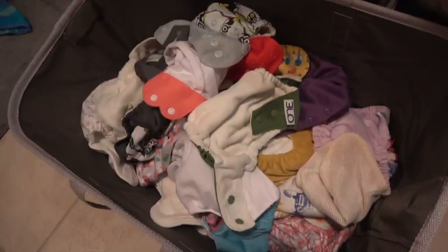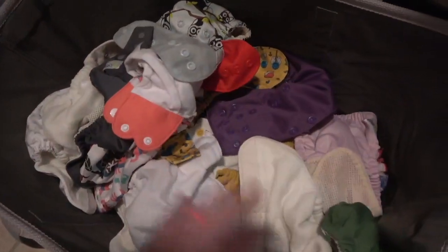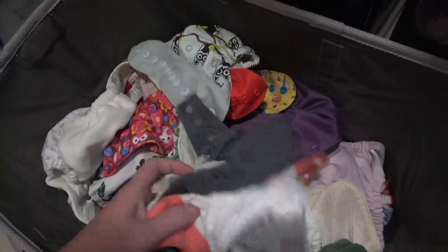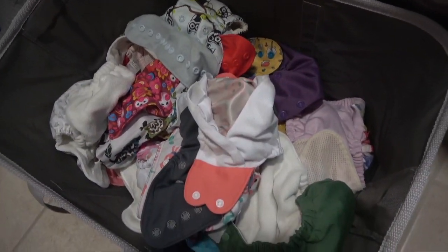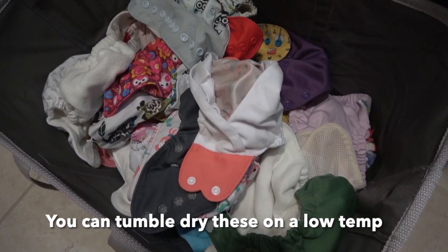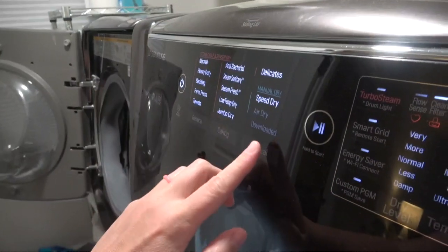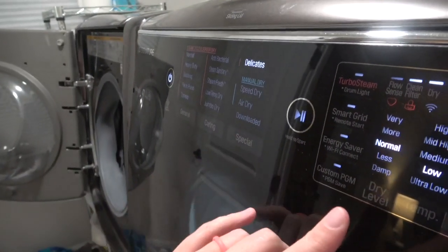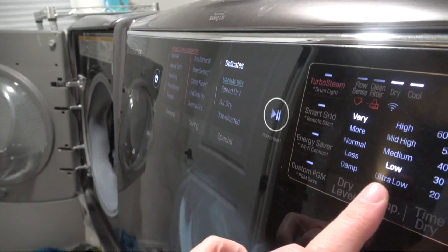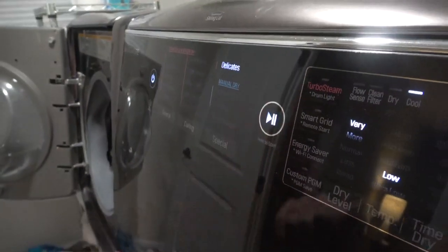Everything that is not an outer shell goes in the dryer. Everything else we are going to hang dry. You actually can put the outer shells in the dryer if you want to, but I choose not to — they are already almost dry anyway, so they just take a few hours drying on a ledge. But if you do put them in the dryer, make sure you tumble dry on a low setting like delicates — you don't want to dry them on high heat. For the dryer setting I'm doing a delicate cycle, set to very dry but on low temperature. That's exactly what we want. Go ahead and start these inserts.